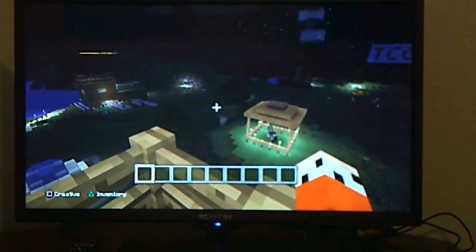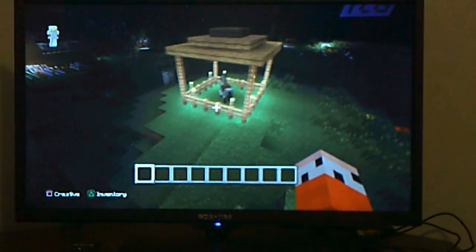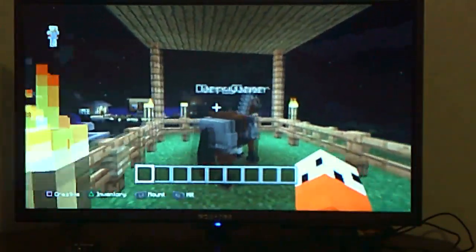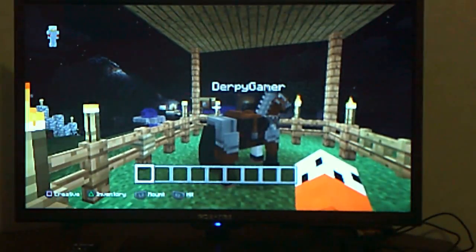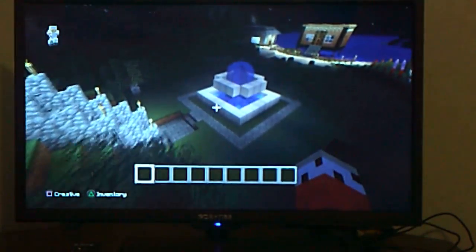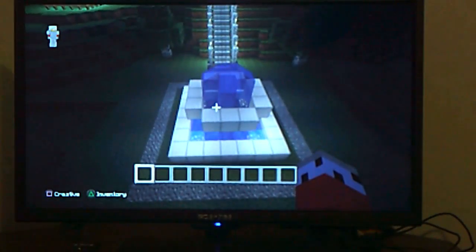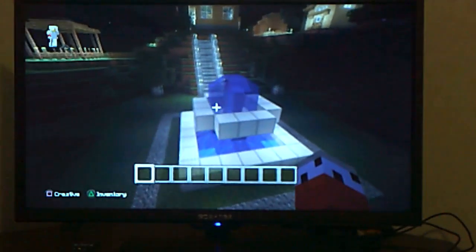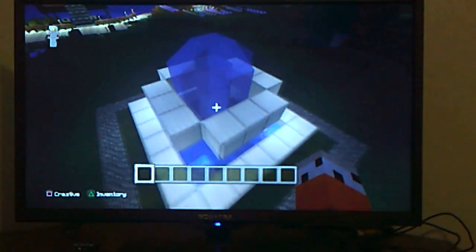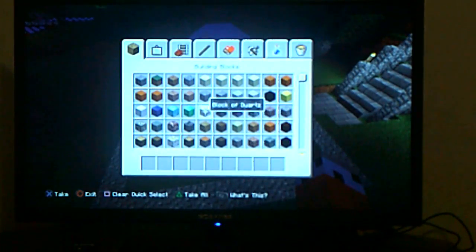Okay guys, so I'm back in my wonderful world! I'm really excited to show you guys what I have going on. I just tamed the horse off camera — I named it Derpy Gamer after my gaming channel of course. And guys, you guys have been waiting so long for this — my fountain, my great fountain, has arrived! It's here, it's awesome, I love it. I might even do some work on it. Yeah, let's do some work on it.